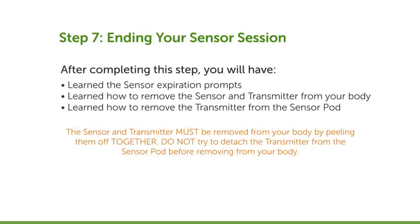You must remove the sensor and transmitter from your body by peeling both of them off together. Do not try to detach the transmitter from the sensor pod before removing both the transmitter and sensor from your body.